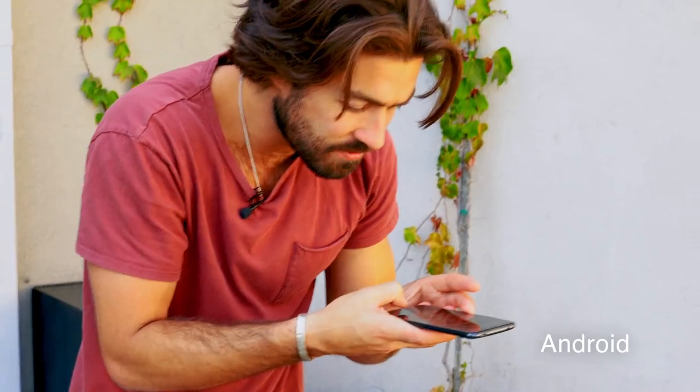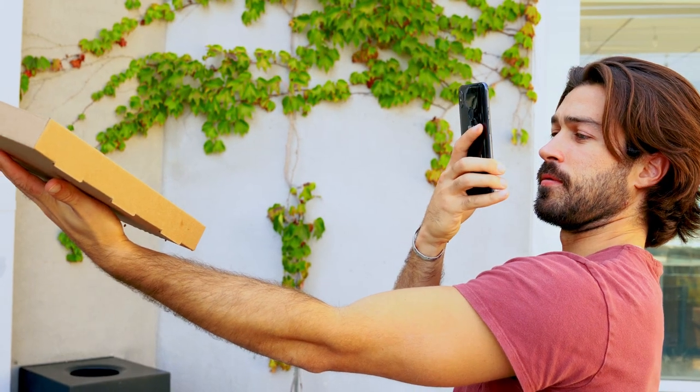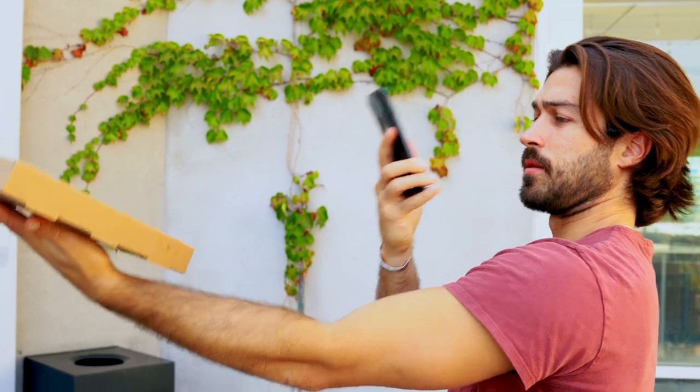For those who have Android, I'm going to do the exact same thing to show you it works just as well as using an iPhone. Same shot from above — got it — and then the same holding shot. Perfect.